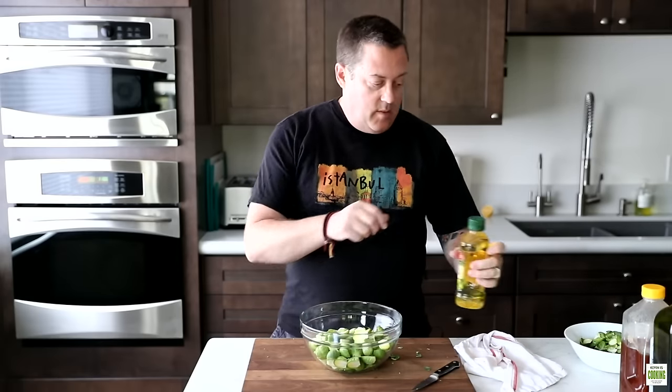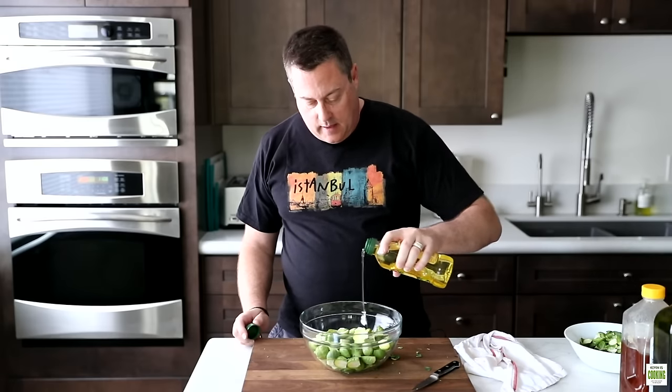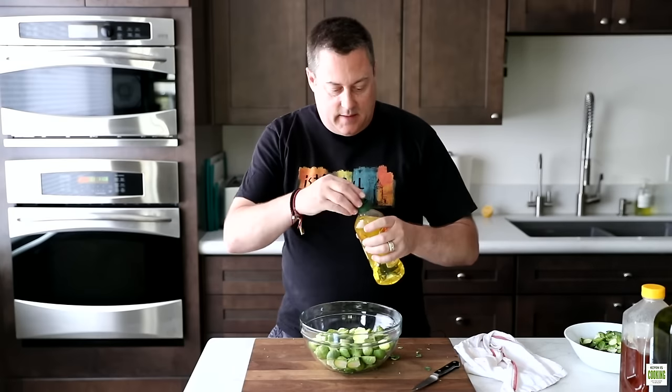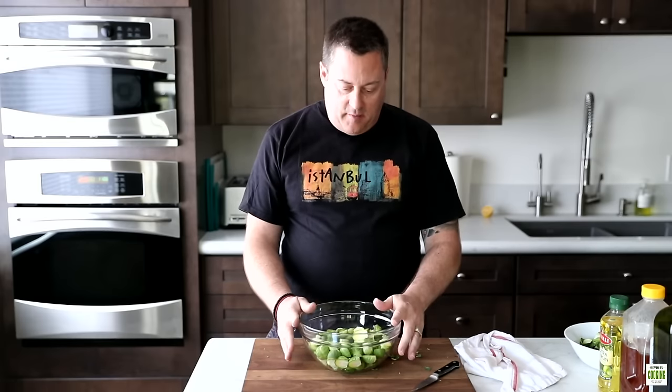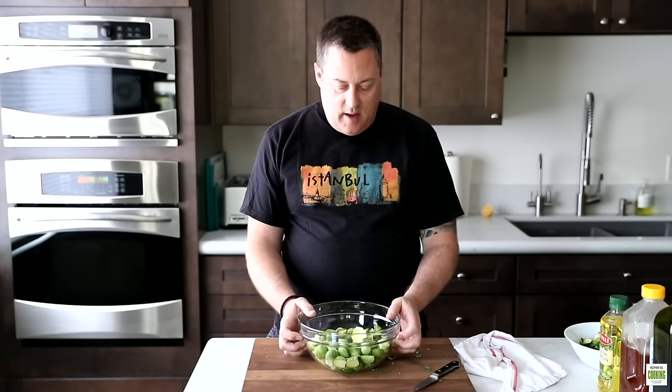Now that we have them cut, we're gonna toss them with olive oil — about two tablespoons. The best part about these is they get nice and crunchy when roasted. Brussels sprouts are very versatile too — you can have them shaved in salads, steamed, pan fried, or baked inside casserole dishes. They're very healthy as well.